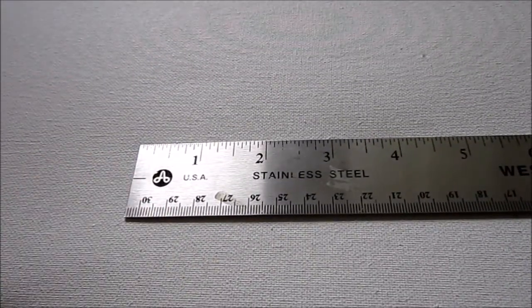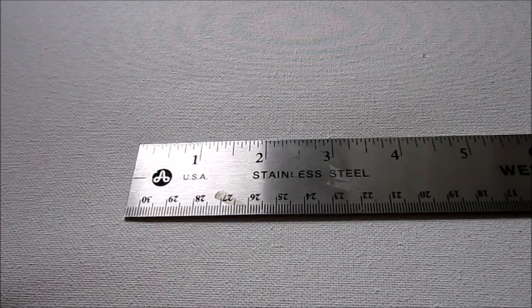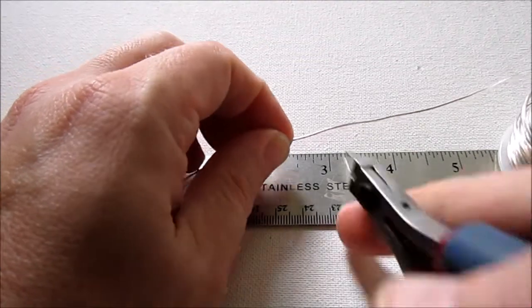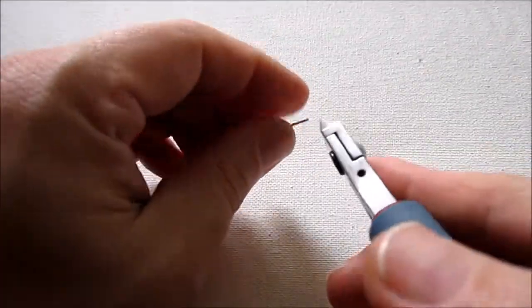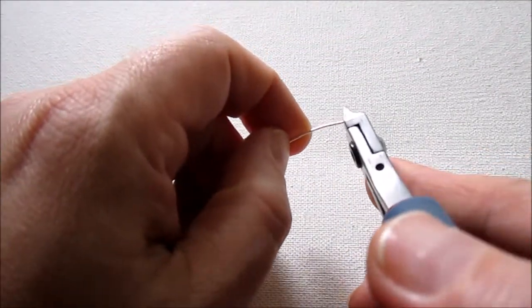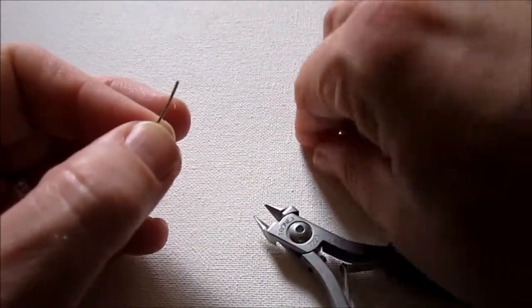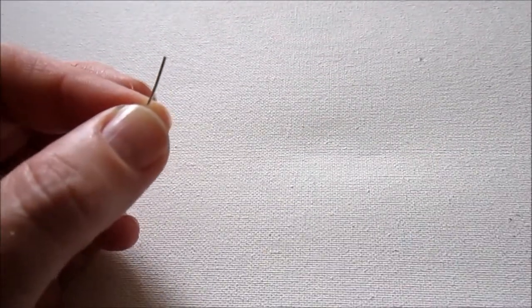I'm going to show you how to make one earring, and then you just repeat the process for the second earring — do exactly the same thing and follow the same measurements so they'll be identical. I'm going to start by cutting about 2 and a half inches of wire. Just make sure there's a flush cut on each side. To make a flush cut, use the back of your wire cutters toward the wire — it makes a nice flat cut. Make sure you don't send your wire flying anywhere.